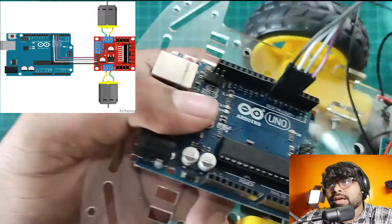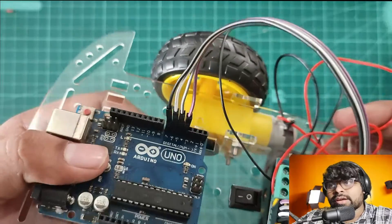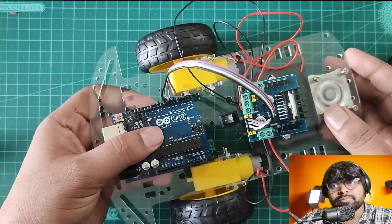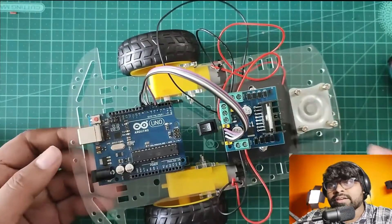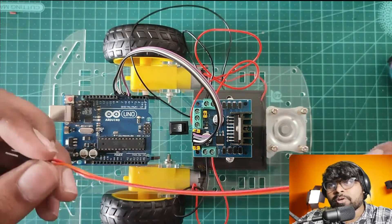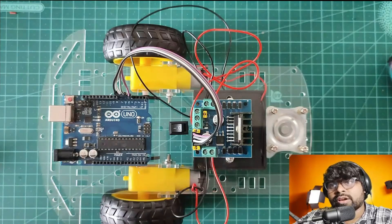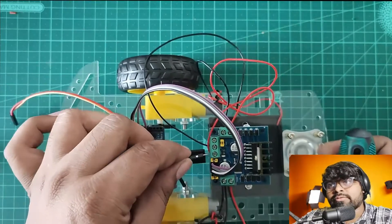I have defined these pins in my programming — the program will be in the description, you can find it there. I have connected the motor driver. Now it's time to give the power supply to Arduino through this motor driver. I'm using the same power supply for both.